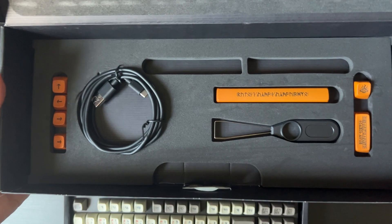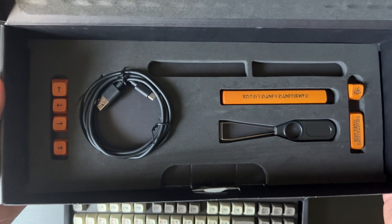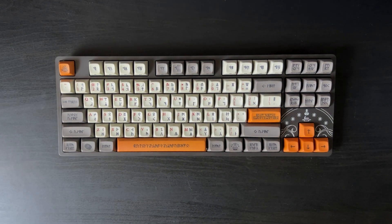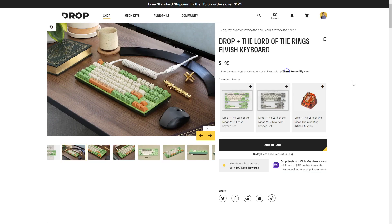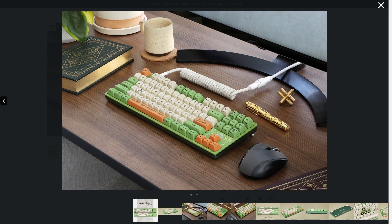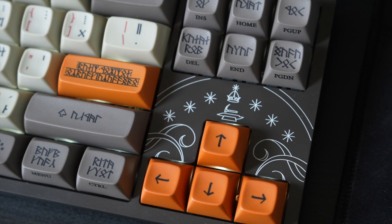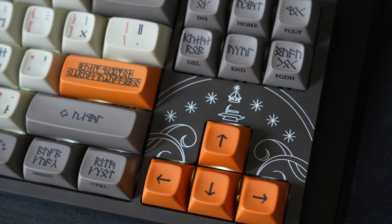It also comes with a bonus set of orange keys called Durin's Forge kit, which feature the Eye of Sauron for the escape key and a few other options. Likewise, the Elvish keyboard features an Autumn Rivendell kit with the inscription of the One Ring on the spacebar and an Enter key with the sword Narsil, which Isildur used to cut the One Ring off Sauron's finger. The Dwarvish keyboard features the Door of Durin, and the Elvish one features the Two Trees of Valinor, which we just saw depicted in the Rings of Power show.